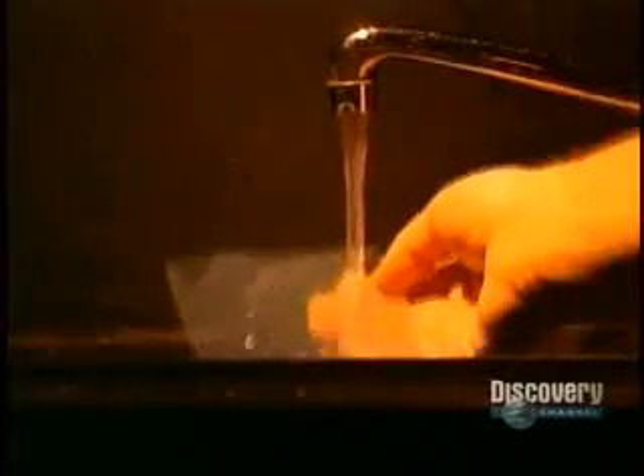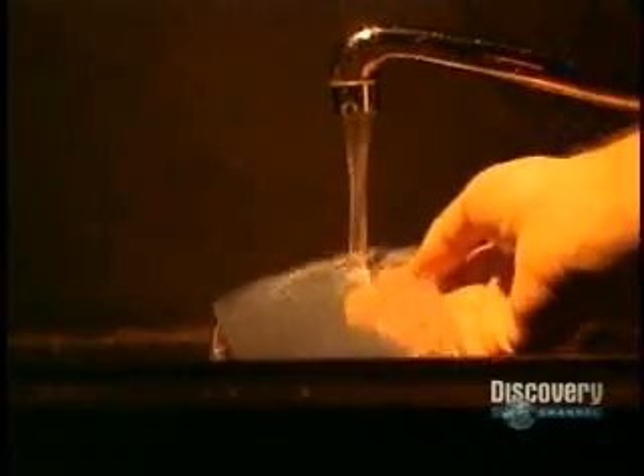The film gently becomes transparent. It's then rinsed in clear water and soaked for one minute in a wetting agent, which eliminates all water spots. The film is then dry and reveals its secrets — and here's the hologram created from the sculpture.